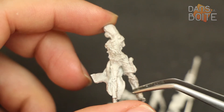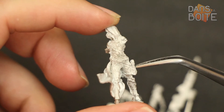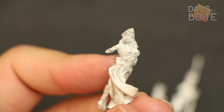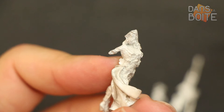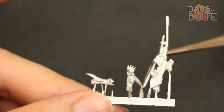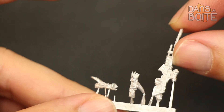Sur sa jambe gauche se trouve un pistolet arbalète. Sur du métal, il est difficile de lire la sculpture, mais son visage est très réussi. Elle porte en plus une sorte de gros diadème technologique. Elle dispose de deux options de personnalisation : vous pouvez soit l'assembler avec deux lames, soit avec une lame et un fusil de sniper. Comme vous pouvez le constater, le canon du fusil est tordu, mais l'avantage du métal est sa grande souplesse — il sera très facile de le redresser. Pour le reste, j'aurais tendance à préférer la résine.